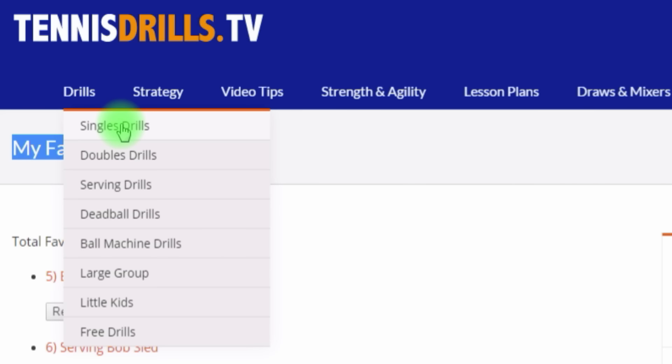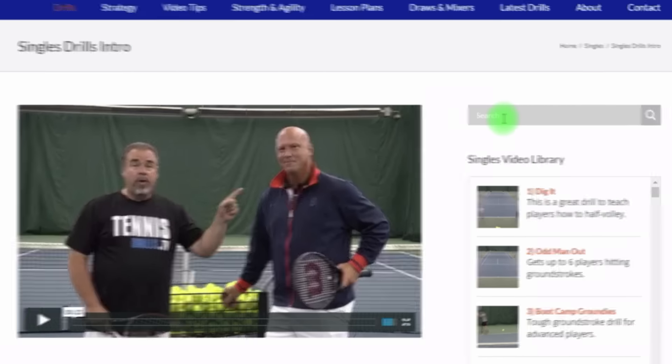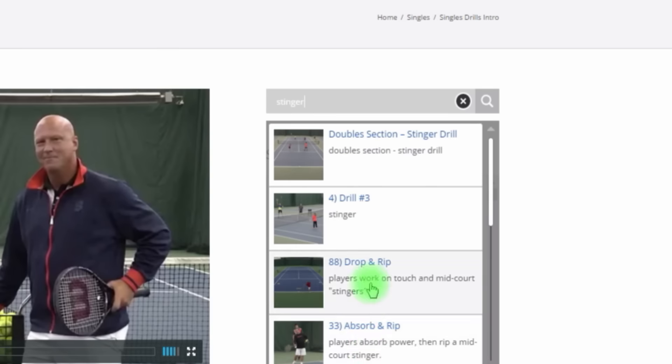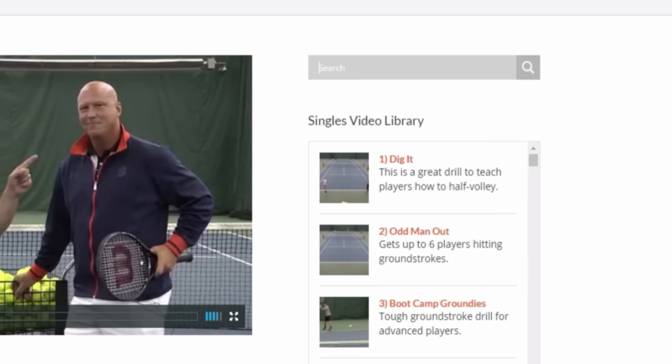A great feature people were asking for is a simple search. Since we have 1,700 drills, it can be difficult to remember a drill. So let's say you thought it had the word 'stinger' — you start typing in this quick search box and all drills with that word pop up, whether it's in the description or the title. That's the simple search.